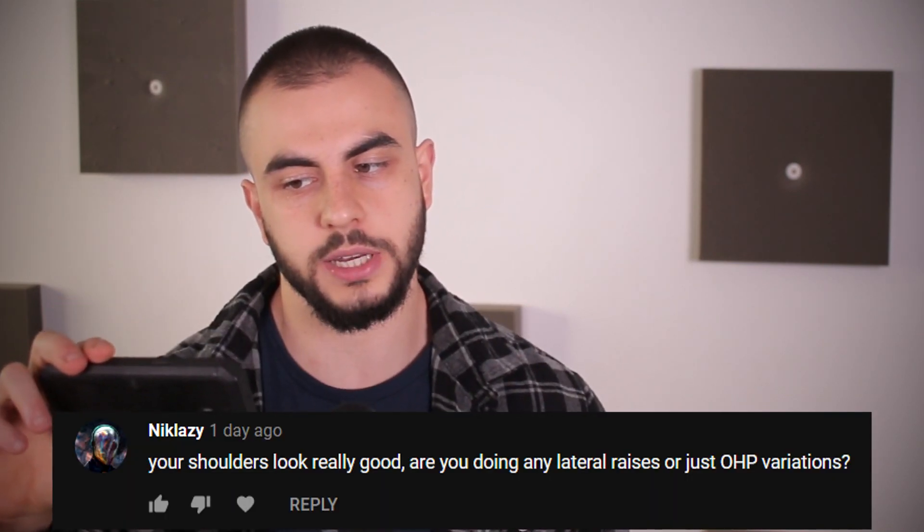Your shoulders look really good. Are you doing any lateral raises or just overhead press variations? No lateral raises — I haven't done that in a very long time. Would it be optimal to include them? Absolutely, I probably should. But I feel my delts are going just fine with the overhead press, the rear delt flies, and the band face pulls. Those are my main exercises, in addition to bench press, weighted dips, and push-ups. I don't do a lot of side laterals, and comparing to years ago when I was doing a lot of that, I'd say my shoulders look better now.